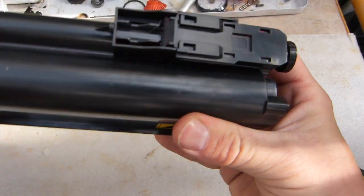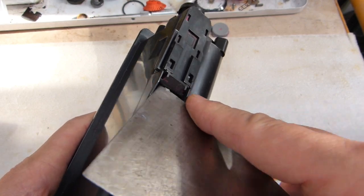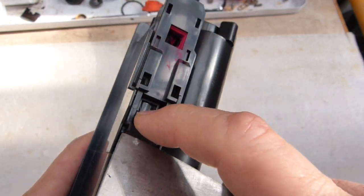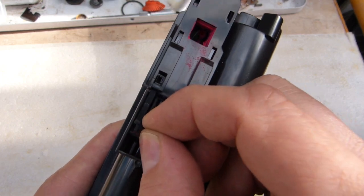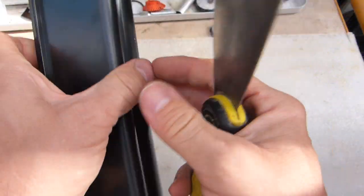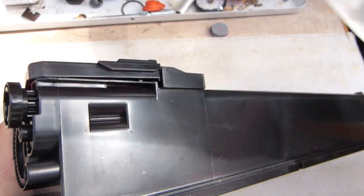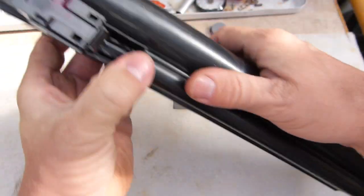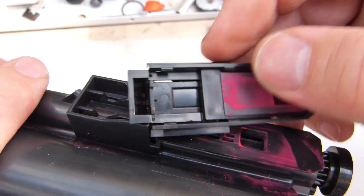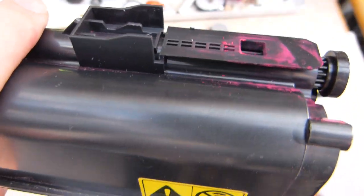Over on this side of the cartridge there is a door system or chute system. It doesn't need to be removed but we might as well do it. This tab here can be lifted and then this door can be retracted — that's how it opens and closes. It snaps on by inserting a knife there, pops off, and is held in place by a tab on both sides.